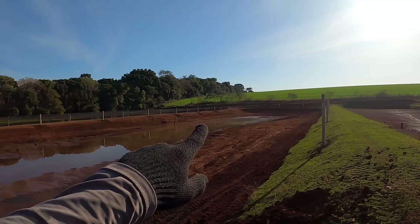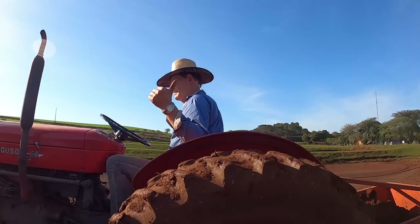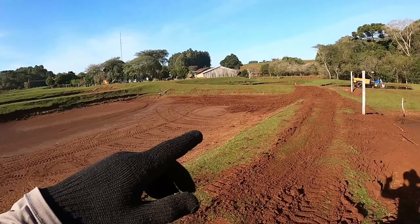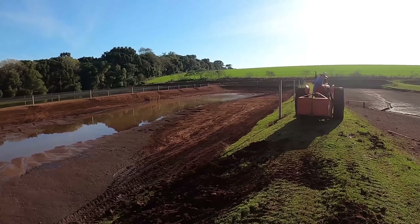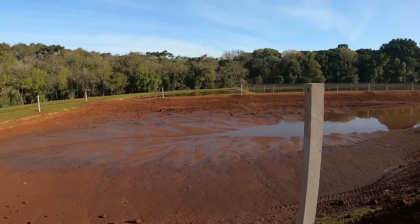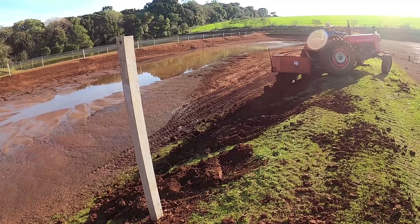Hoje de manhã a gente terminou de colocar os últimos do lado de lá. Agora ele tá pegando a terra, afundando o açude de cima. Nós já estamos colocando aqui embaixo pra arrumar a taipa desse açude. Vai pedra brita, depois a gente coloca a tela antipássaro por cima. Aí coloca arame e tem que fazer as furações pra puxar os rabichos aqui.